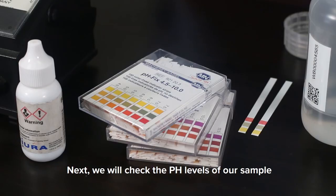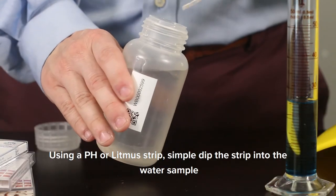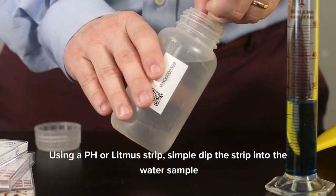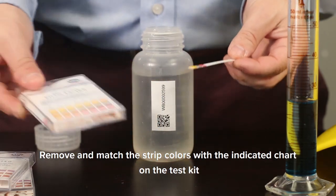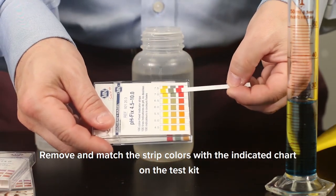Next, we will check the pH levels of our sample. Using a pH or litmus strip, simply dip the strip into the water sample. Remove and match the strip colors with the indicated chart on the test kit.